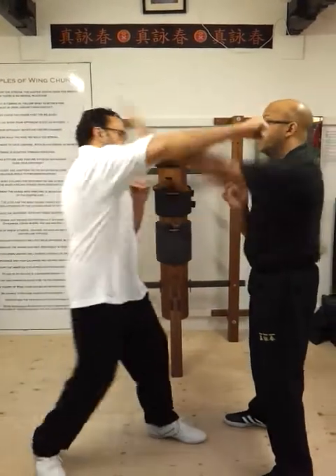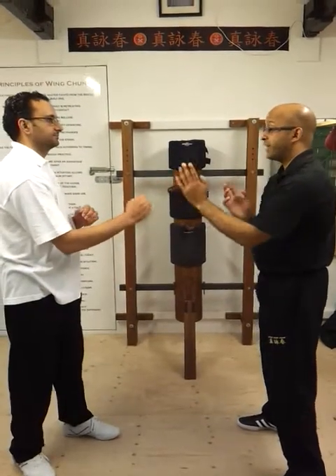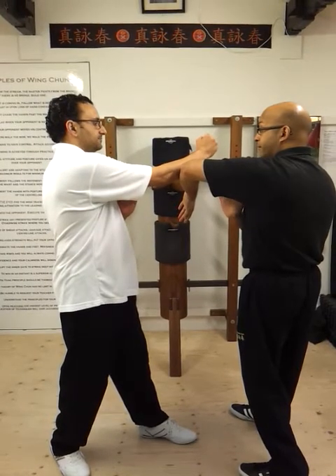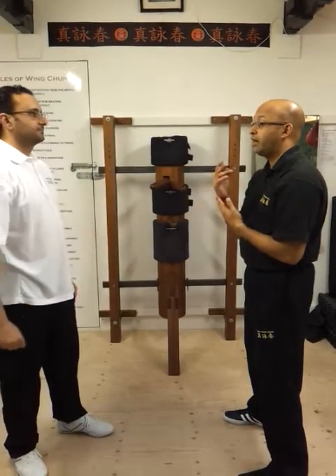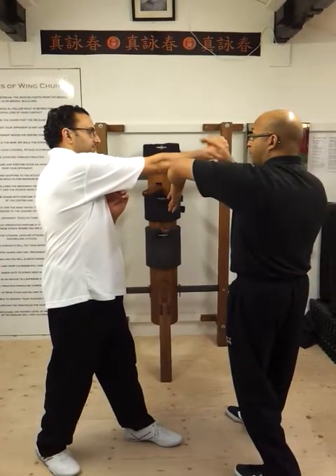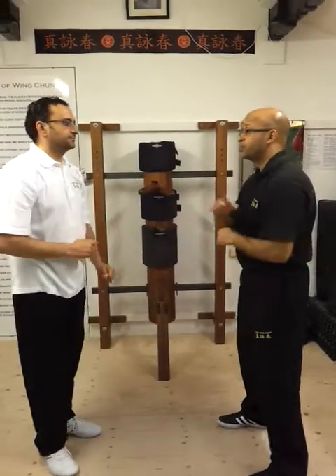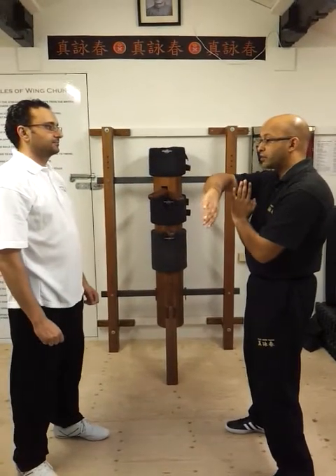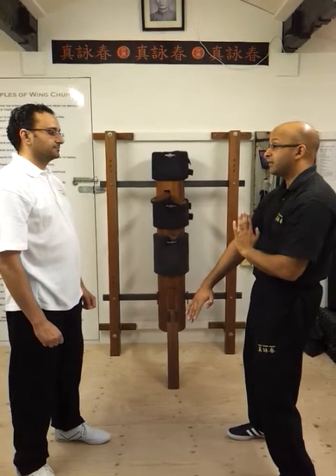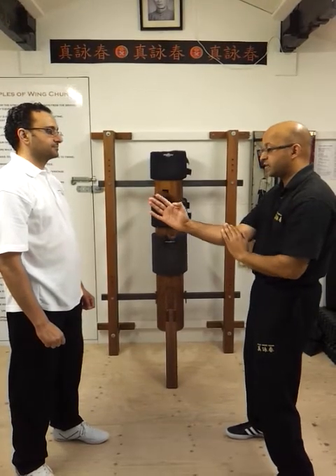So anything coming to the face — if you came from the lower position up towards my face, I could do a bong sao style. Throw a punch to my face — I could do a bong sao. In total, I can use bue, bong sao, jung sao or garn sao — whichever way you want to look at it — and then dai garn. Back up to tan sao. There's always a fak sao there as well, but everything stems from here.